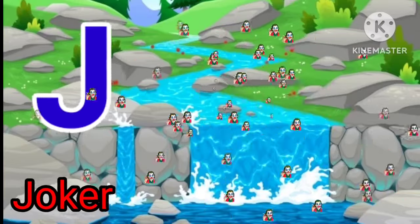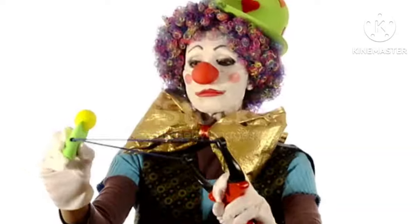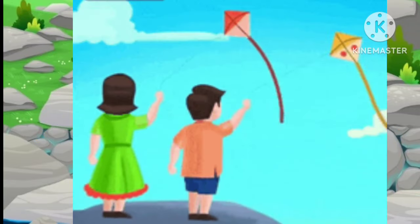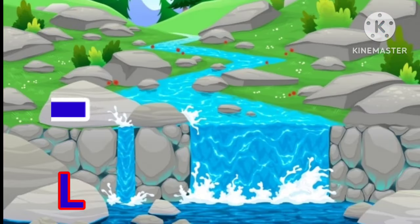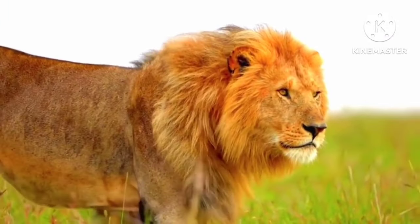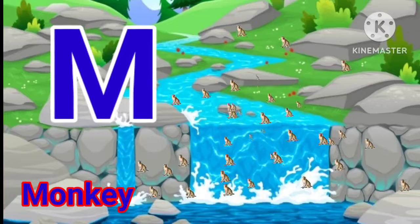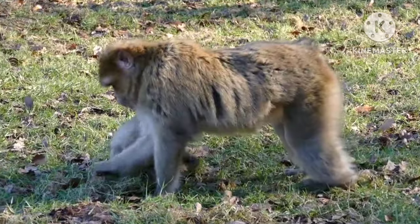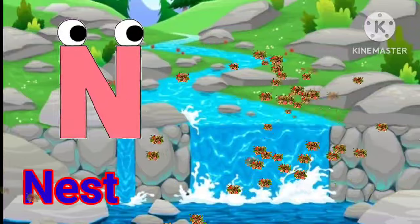J for jar. L for lion. M for monkey. N for nest.